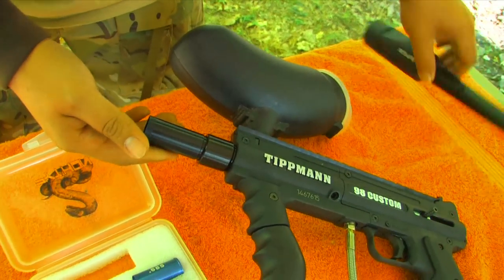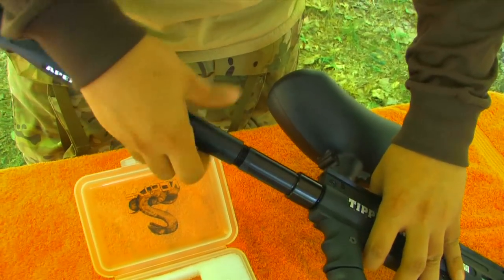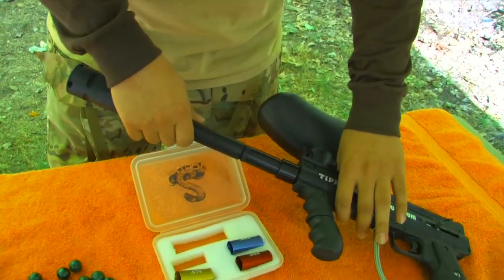So then we'll put that into the adapter and attach it to the paintball gun. And now your paintball should fly pretty true, pretty accurate, right on the mark each time. I'm David and that's how you make your paintball gun more accurate.